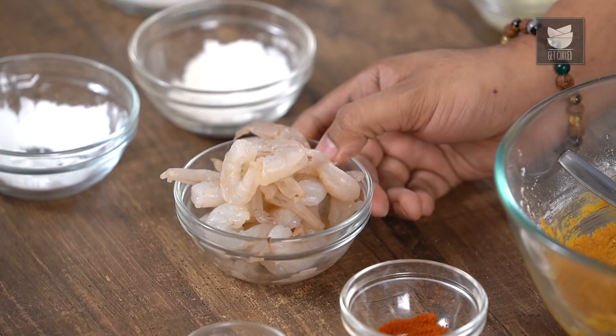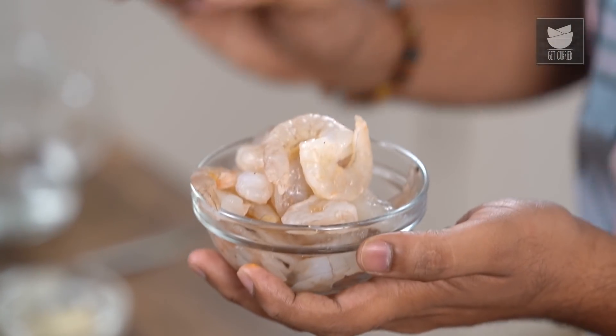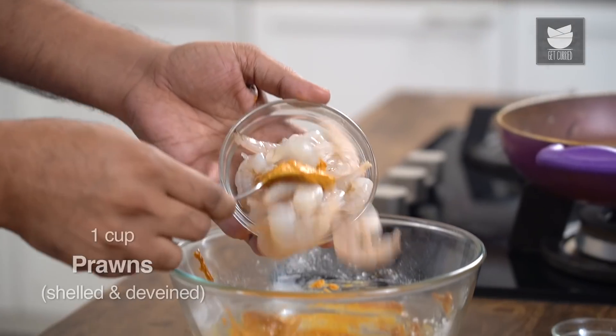We want the batter to kind of envelope the Prawns. Now the Prawns in this case are always shelled, which means they are without the shell and the vein is removed — very importantly. Let's add the Prawns to the batter.